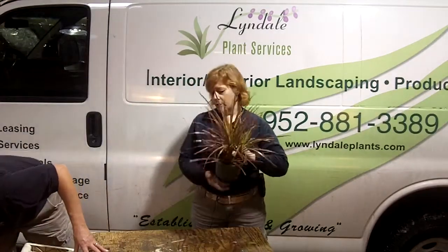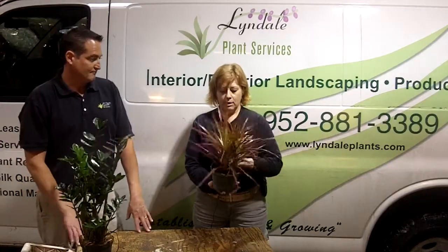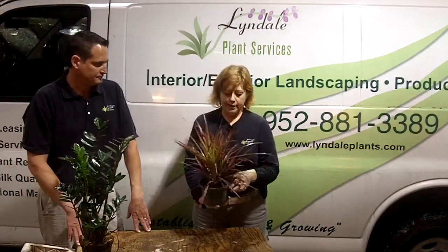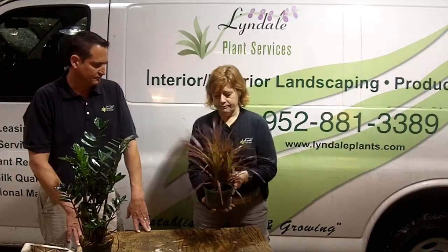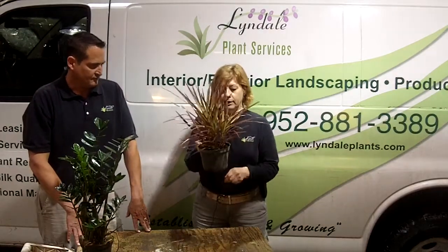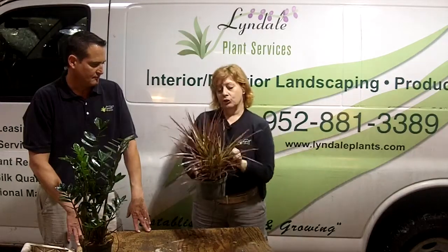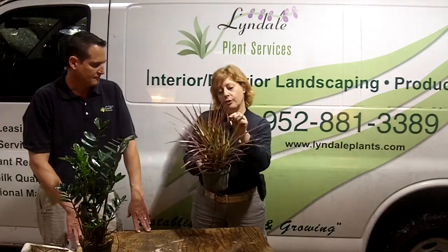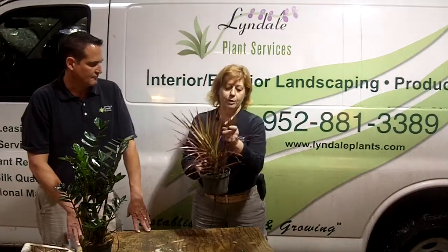This is a Dracaena. There are many kinds of dracaenas. This is a marginata called tricolor. It has three various shades in it — the pink, a little bit of white, and green. The way they plant these is they actually just take cuttings and stick them in the pot. Sometimes they will grow them at various levels, and that would have to be done at the propagation time.